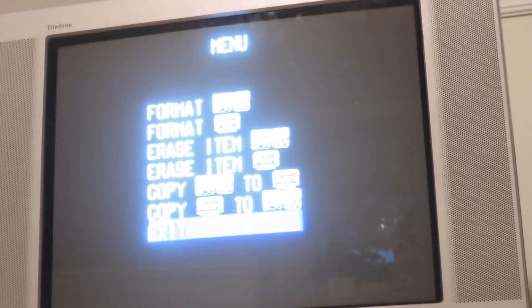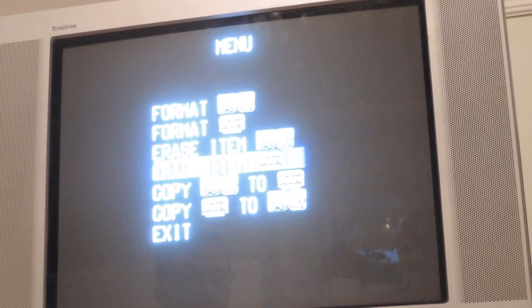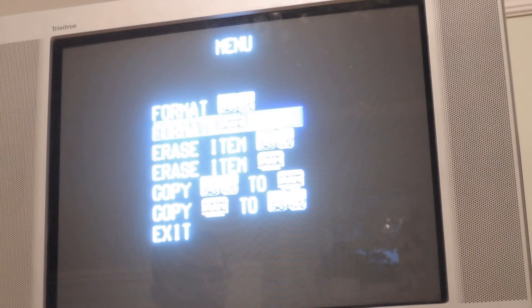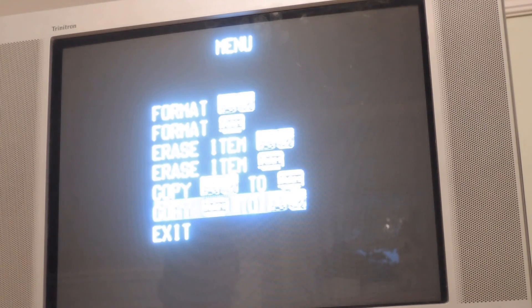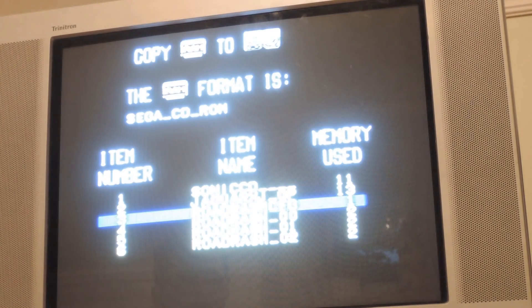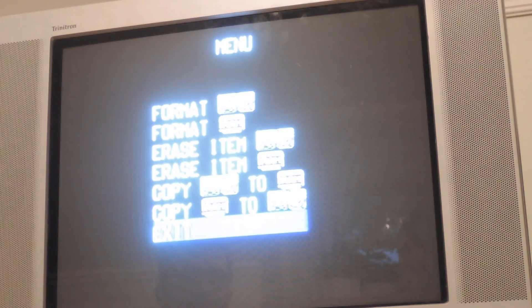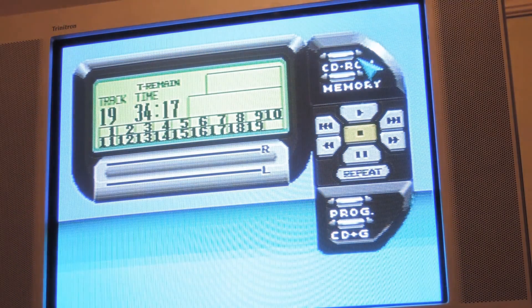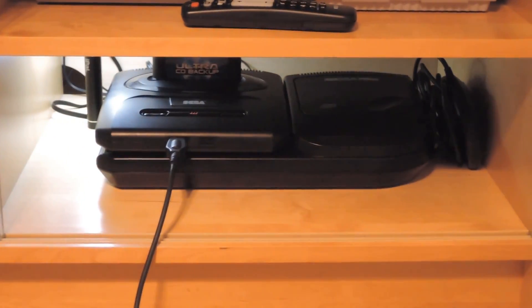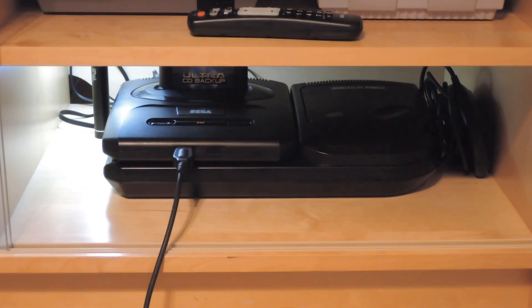It's basically the same: copy to RAM cart to Sega CD, copy from Sega CD to RAM cart, erase something on the RAM cart, erase something on the Sega CD, format the RAM cart, format the Sega CD. If we click copy from the RAM cart to the Sega CD, it has all the same things — Sonic CD, Jaguar XJ, Road Rash config file, Road Rash 1, Road Rash 2, and Road Rash 3. If I try to copy it again it won't let me because it's already on there. That's the backup RAM cartridge in a nutshell for the Sega CD. I do hope you guys found this review helpful. If you did, give me a like, subscribe, comment, rate this video — do whatever you want to do. Thanks for watching.